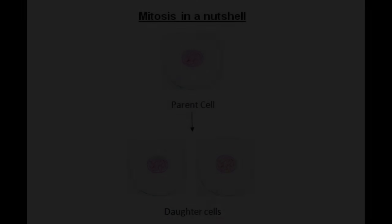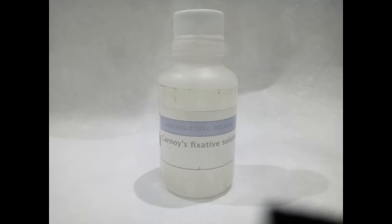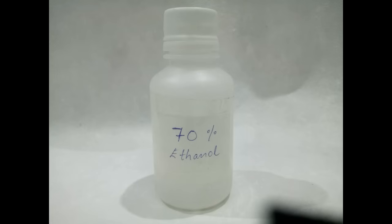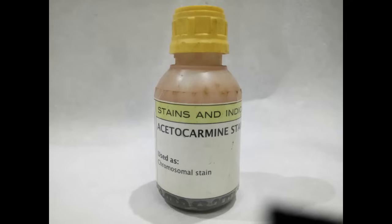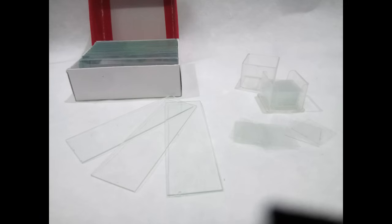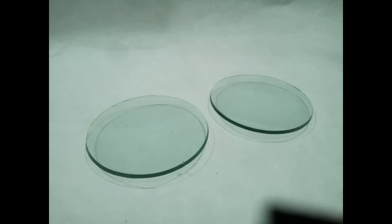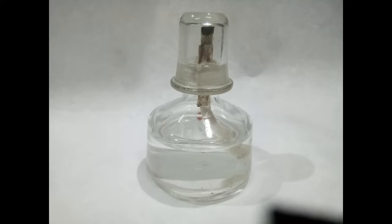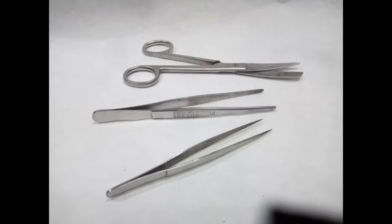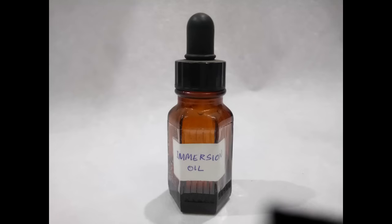For the experiment you'll need an onion or garlic bulb, beakers, toothpicks, Carnoy's fixative fluid, 70% ethanol, 1 normal hydrochloric acid, aceto-carmine or aceto-orcein stain, glass slides and cover slips, blade or scalpel, watch glasses or petri dishes, tiny vials or containers, spirit lamp or Bunsen burner or any flame source, blotting paper, droppers, thumb forceps and a pair of scissors, compound light microscope and immersion oil.